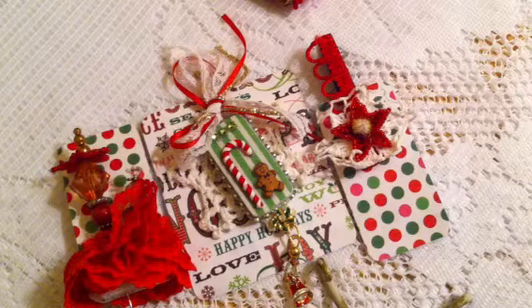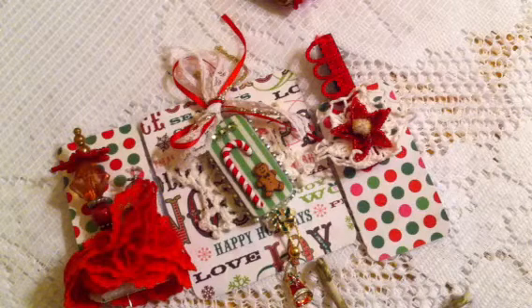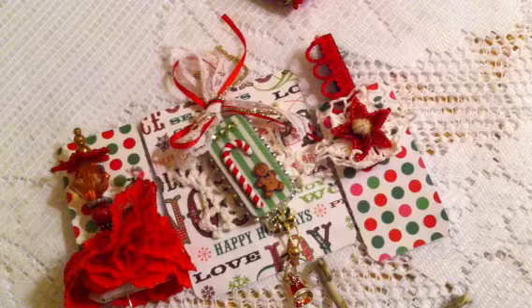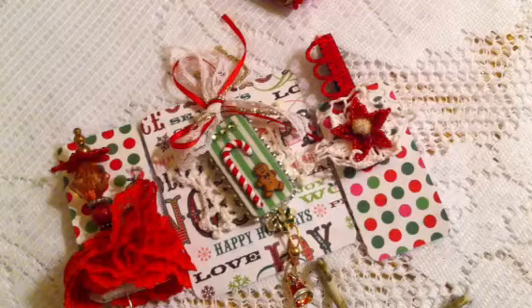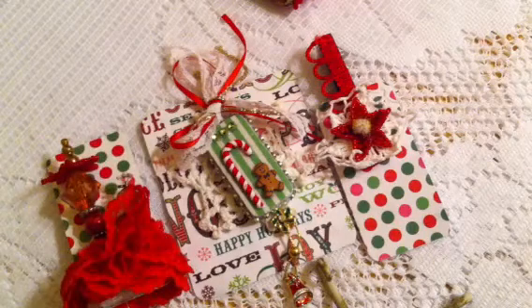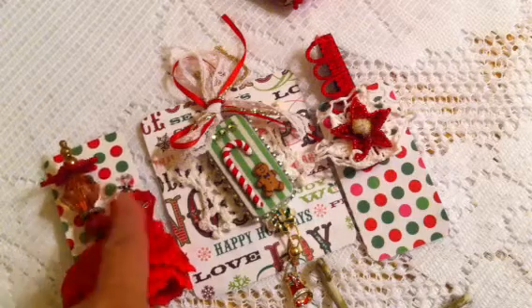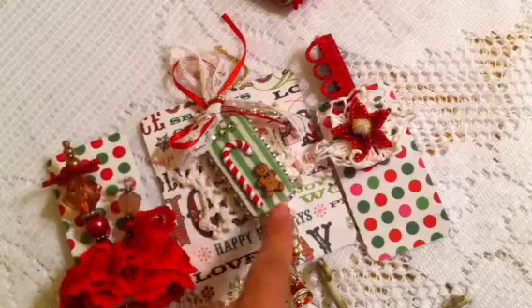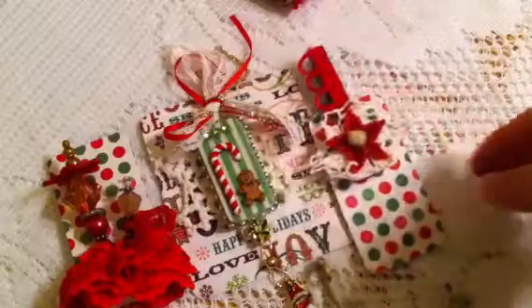It was a lot of fun getting ready — in the spirit of Christmas, I gathered all my Christmas stuff, my trims, the reds, the greens, the golds. It was such a lot of fun. First I'm going to show you the stick pins. You can only participate in three spots, so I got stick pins, and the outer domino, and the outer clothespins.